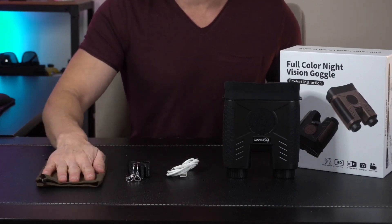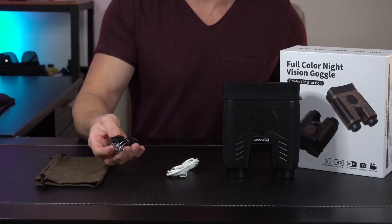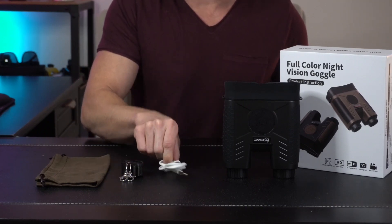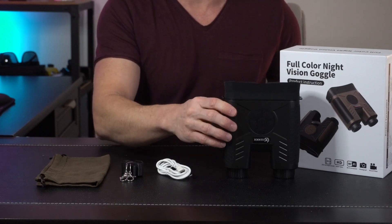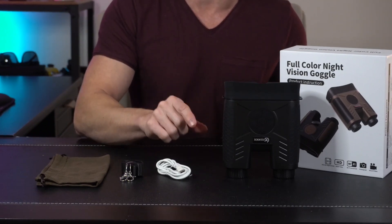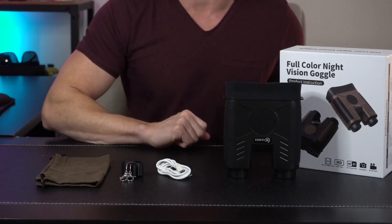First, we've got a nice carry case that'll keep it protected, a nice long strap that you can attach and string around your neck, a USB-C charge cord, and then we have the goggles themselves, which also include a 32 gig micro SD card.